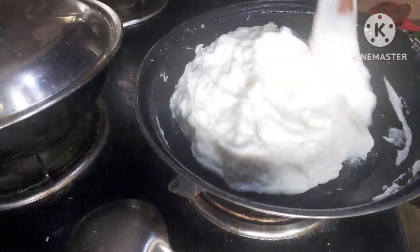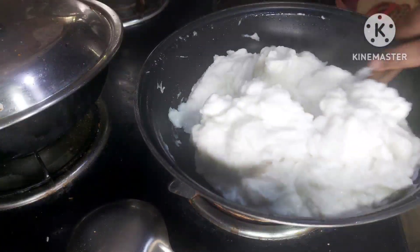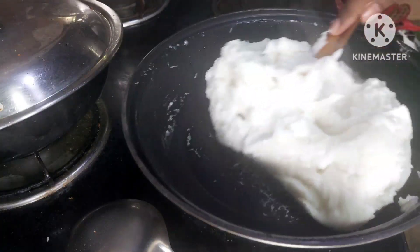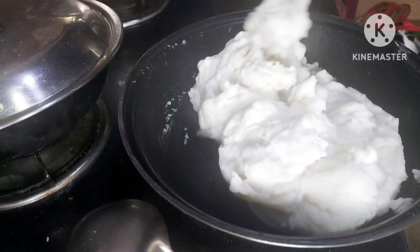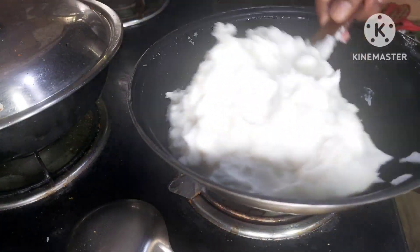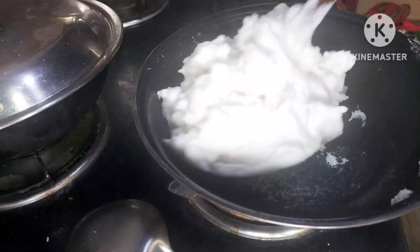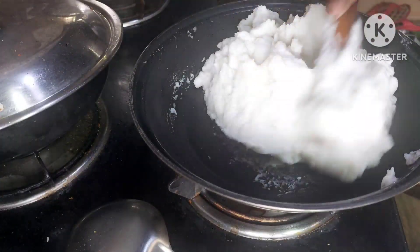See, the water is completely dried out. Now only keep it for one to three seconds — that's enough. There's still some water content so I'm just stirring it down. Now it's ready. I have put the flame off. Now this is perfect.